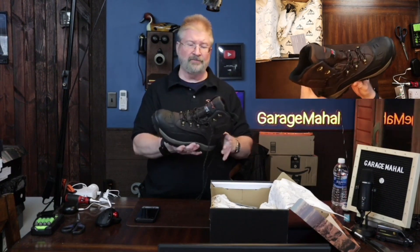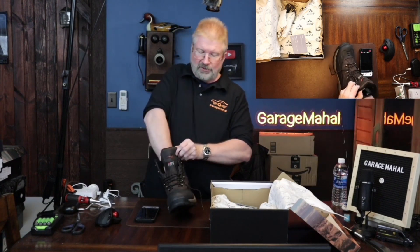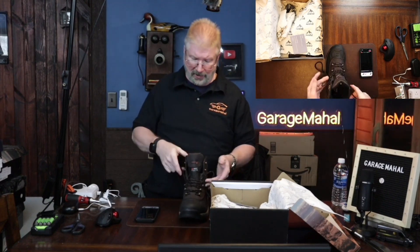Size 11, that's what I wear, and it's got the 3M Thinsulate. I put my hand in here and it holds the warmth — my hand actually feels warm, getting warmer as I just keep my hand in there.